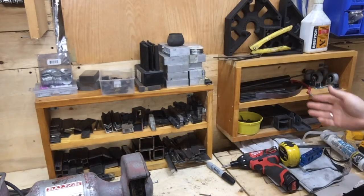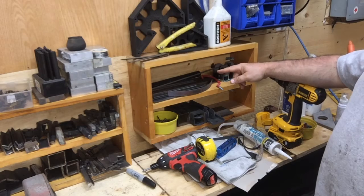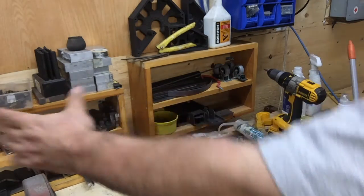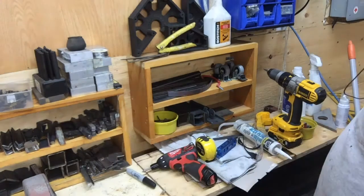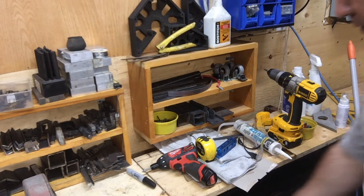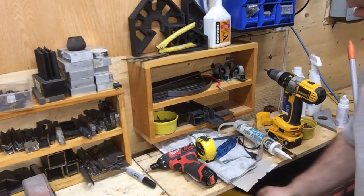That random stuff over here — I didn't finish this one right here — but I just threw some longer, like, six inch stock. I'm going to make probably a container on the side over here, and I'm going to finish this bench and put some more bars and stuff back there. It's just a place to put it. It's better than having it all in this bucket, because when you want it, you can't find it.